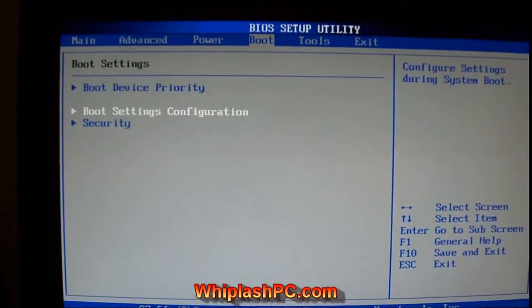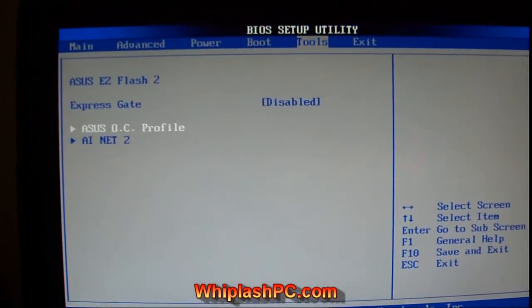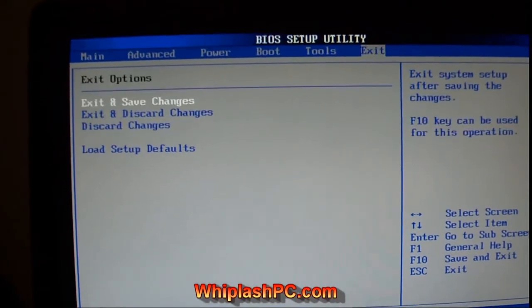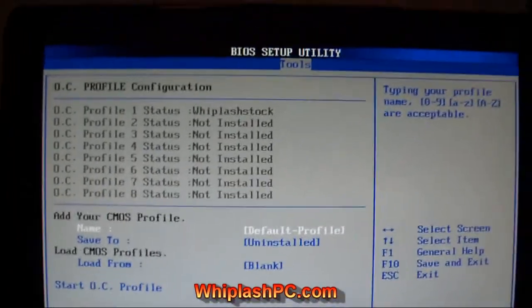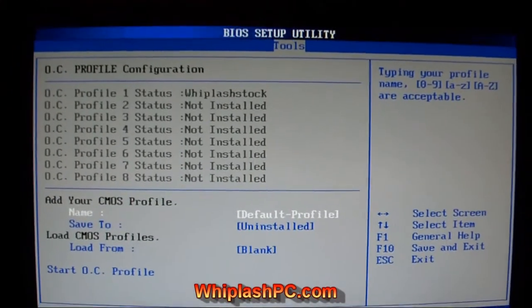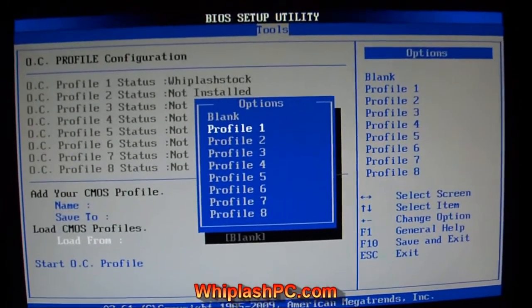I've got the boot device all set up. I've already got Windows on this thing because I was in here earlier playing around with it, but I just wanted to give you an update on what it looks like. I have Express Gate disabled just because I want a faster boot. But it has the overclock profile, which is kind of nice. What that is, is when you save your CMOS and your BIOS settings, say you lose power and everything goes out, you can go right back there and hit load from and then hit profile 1.